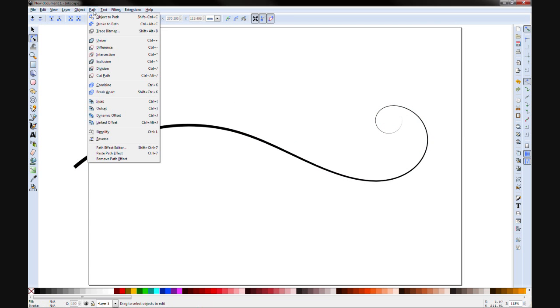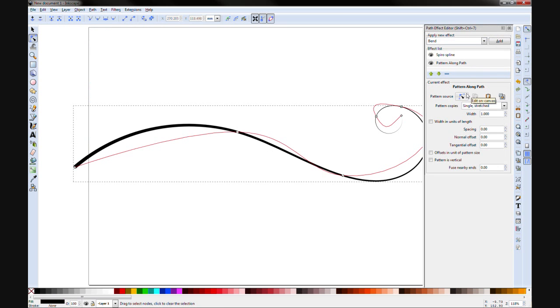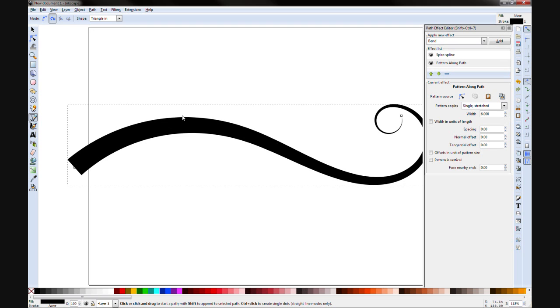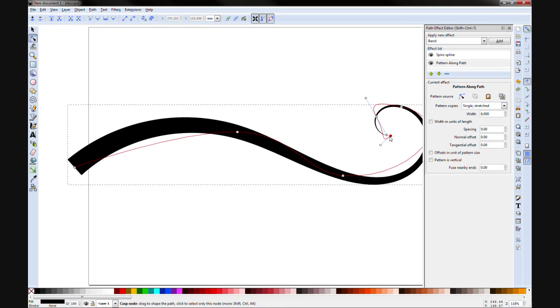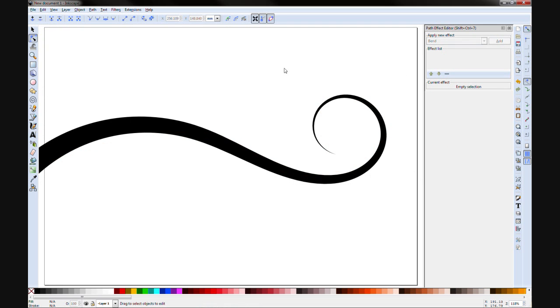The other thing you need to open is under Path — you've got the Path Effect Editor. When you click on your path it shows you the effects applied. First is the Spiro Spline, which has made it nice and smooth. Second is the Pattern Along Path, which is the triangle — basically a triangle that's been stretched out along this path, going from the base all the way to the tip. You can adjust the width and thickness; normally for the stem I'd start pretty thick, let's say six. I hit 5 again to realign the view.